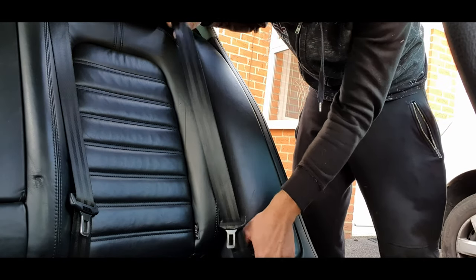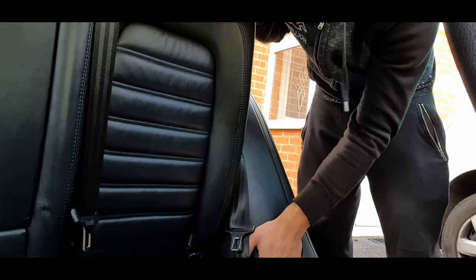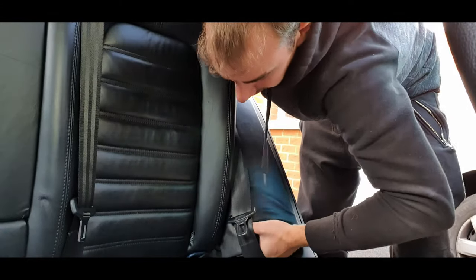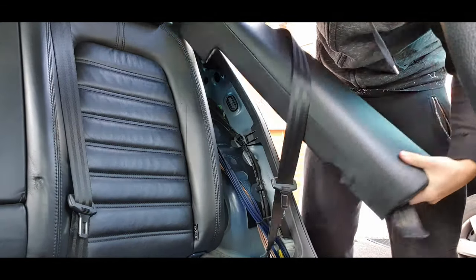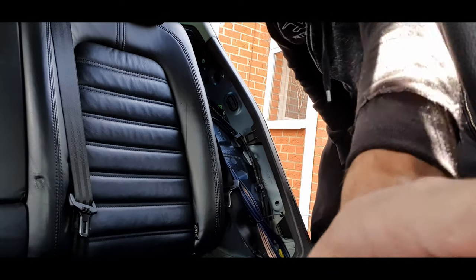This side bolster just slides upwards. You might have to move the seat a bit and then push it up - it will go eventually, just slot it in at the top. So that's that out the way. That is the side bolster I just removed.